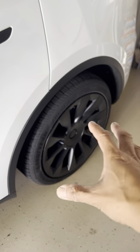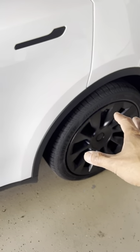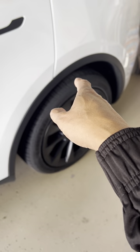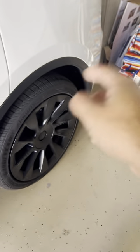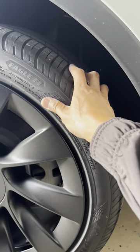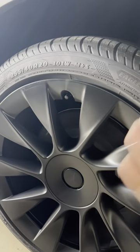Teslas don't come with spare wheels — and to be honest, even my Audi Q5 doesn't either. So what I've done is bought a tire repair kit, so at least if my wife were to drive around and punctured a tire, I can always swing out, fill it up, and pump it up.